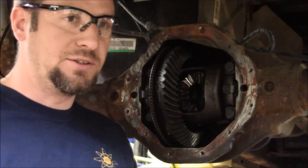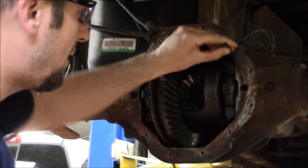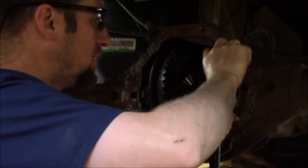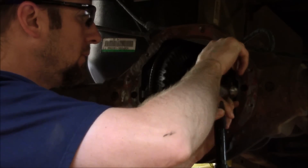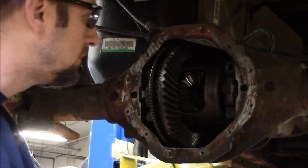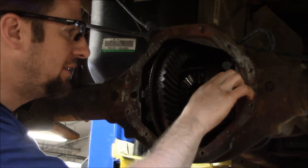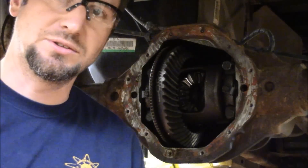I've got an R and an L stamp. I'm going to mark the cap R and the case R so I know which is right. Position the stamp, give it one good hit, and we've left an R on the case. Take the bolt out and mark an R on the cap so it goes back in the same spot in the same direction. Next, we have to back off these threaded adjusters — but first I have to loosen the adjuster locks by loosening these two bolts. Then I'll get the special tool, insert it through the axle hole, and back the threaded adjusters off.